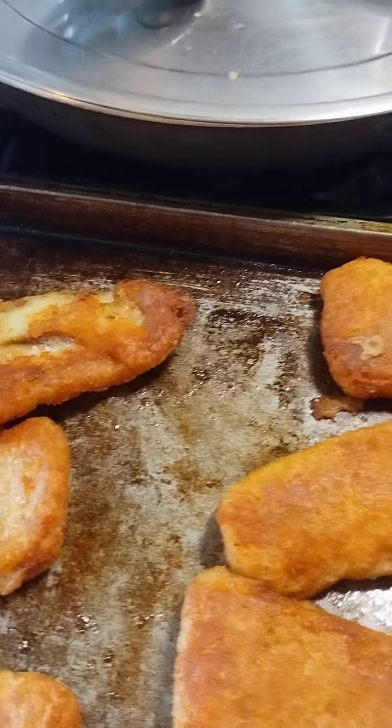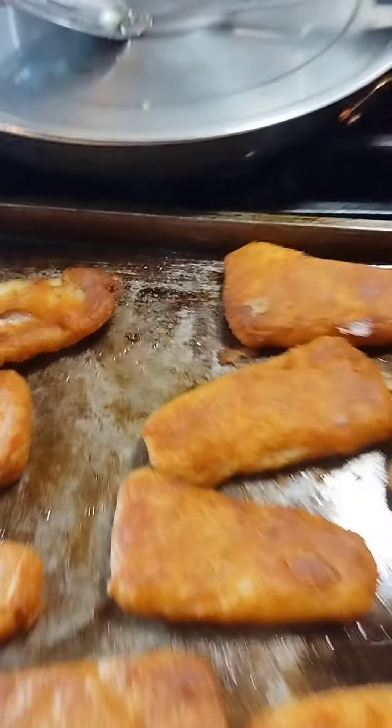Halfway through — like nine or ten minutes — I flipped them from one side to the other so they were cooked evenly. As always, the Lord is my shepherd, I shall not want. Love you guys, happy Thursday, bye bye!